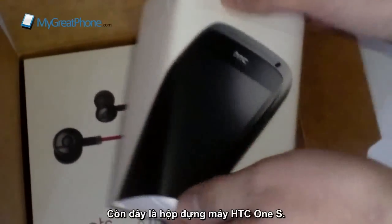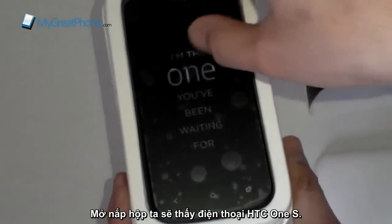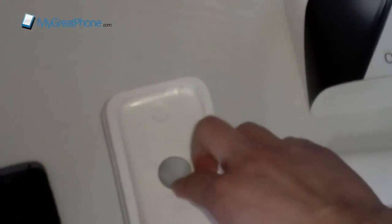This is the box that you're going to get the One S in. You get a sleeve over the box and then there is the One S itself. It's much slimmer than the One X that we reviewed previously on the channel. Let's put that to one side and see what else we get.